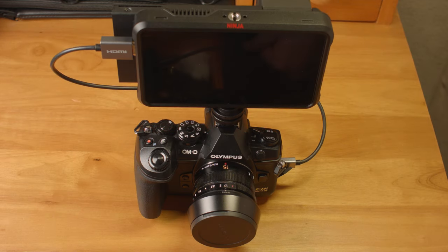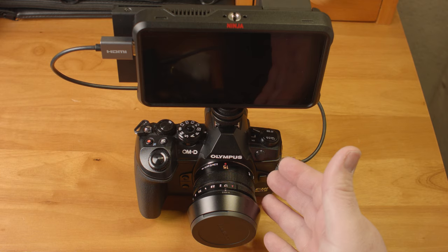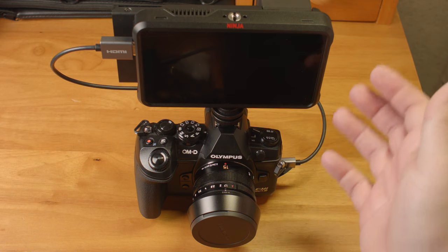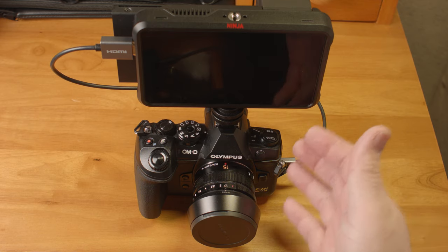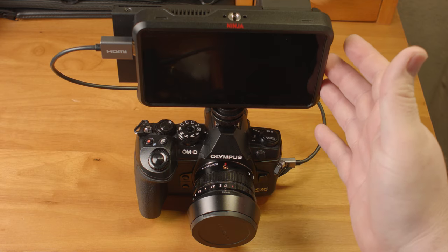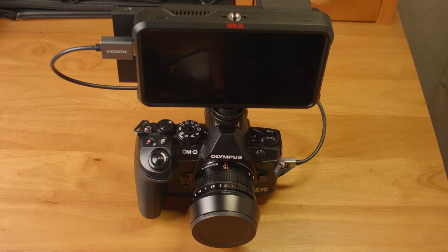Hello folks. Olympus and Atomos have recently released firmware — Olympus for the E-M1X and E-M1 Mark III, and Atomos for the Ninja V — that allows for ProRes RAW recording from the Olympus cameras. I happen to have access to an E-M1 Mark III and an Atomos Ninja V, so I figured I'd test it out and give my thoughts on it.